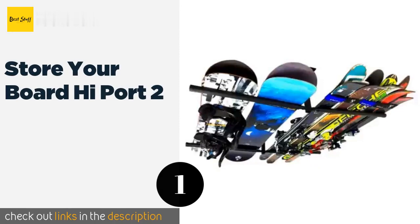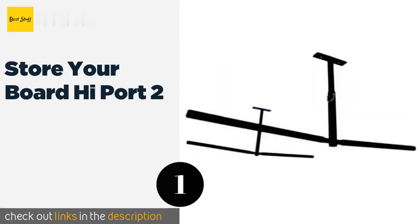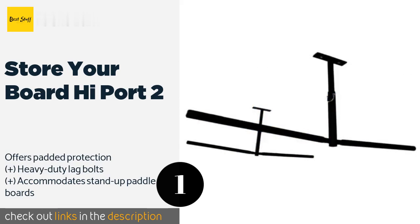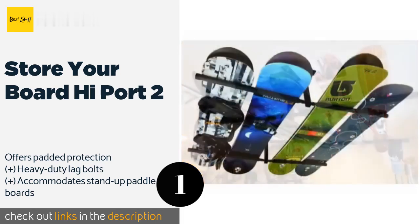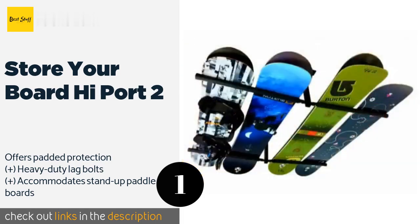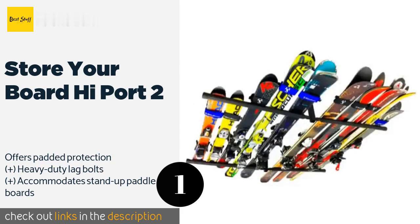The first product on our list is the Store Your Board Hi Port 2. You can get your gear completely out of the way when it's not in season. It attaches to the ceiling and holds everything above your head, so you won't trip over it — because it's hard to explain a skiing injury in the middle of July. This product is available on Amazon for $70.